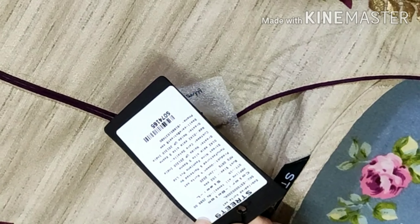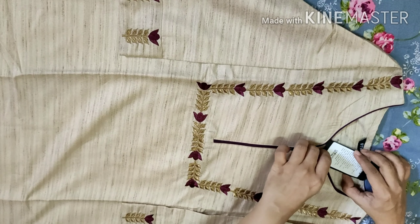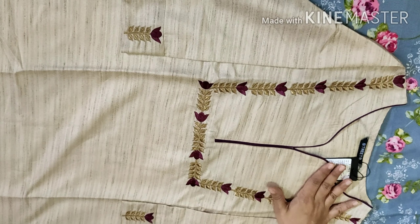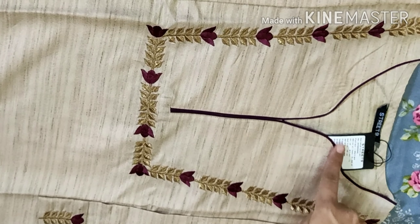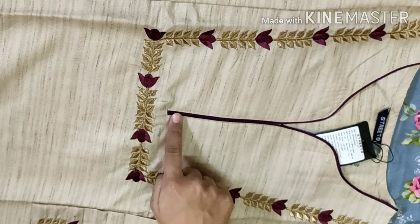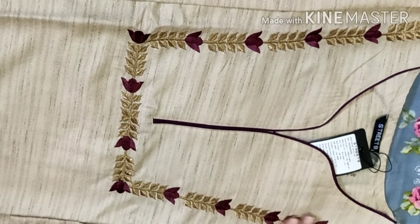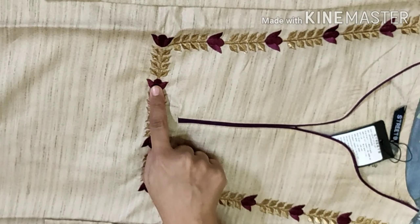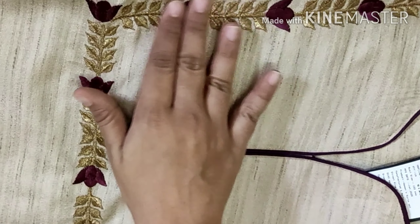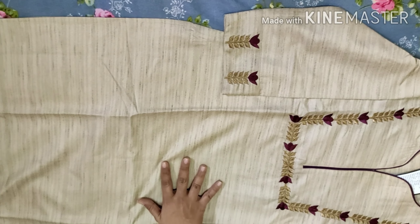This set has an MRP of 2599 and I purchased it for 936. This shirt is very attractive — it has a round neckline and a nice neck design. It has a dark purple color with a look of flowers and leaves, and it has a gold thread detailing.